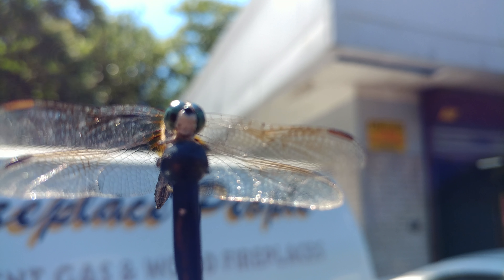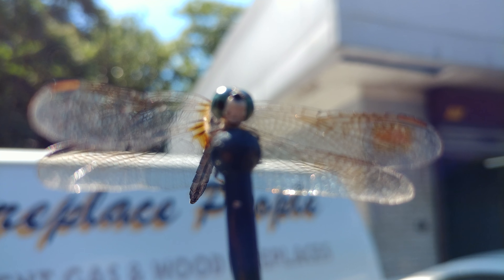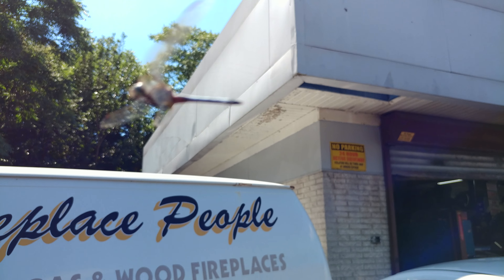Free advertising for the fireplace people. And that's the end of that. 080 came back. Amazing.